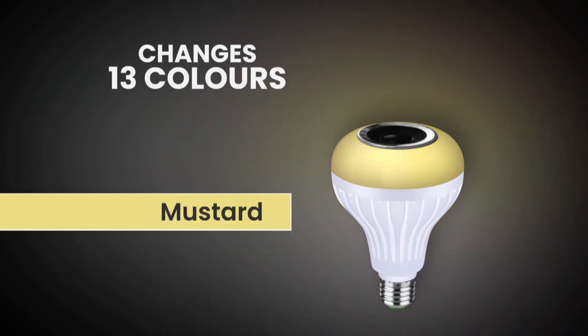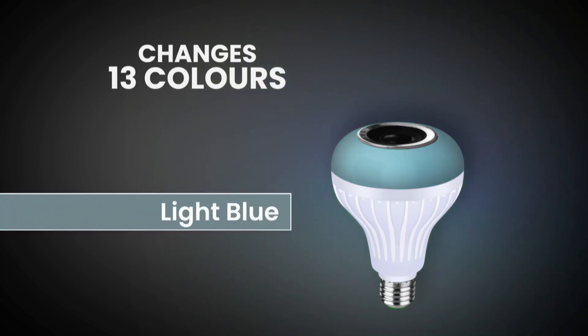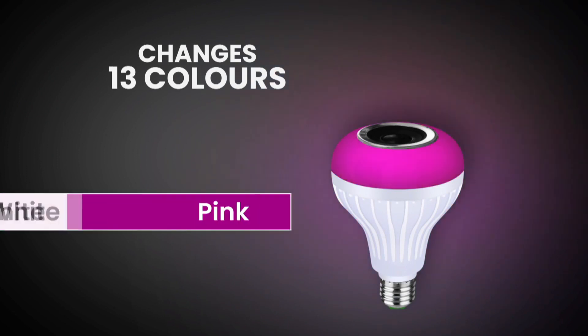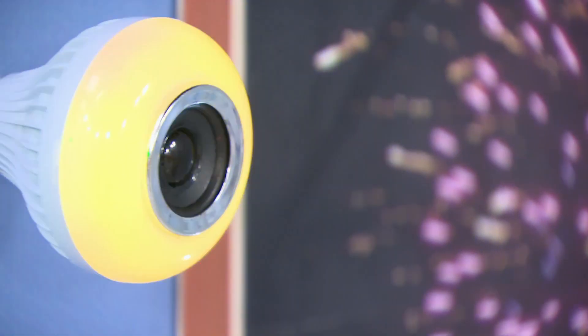In total, there are 13 colors: Red, Orange, Mustard, Yellow, Green, Light Blue, Sky Blue, Navy Blue, Blue, Purple, Magenta, Pink, and White. So total 13 colors are available.